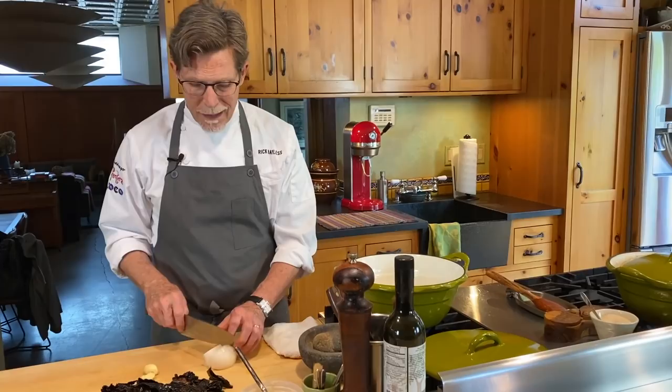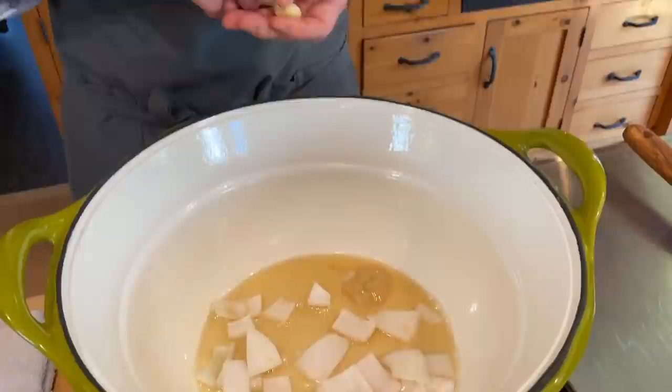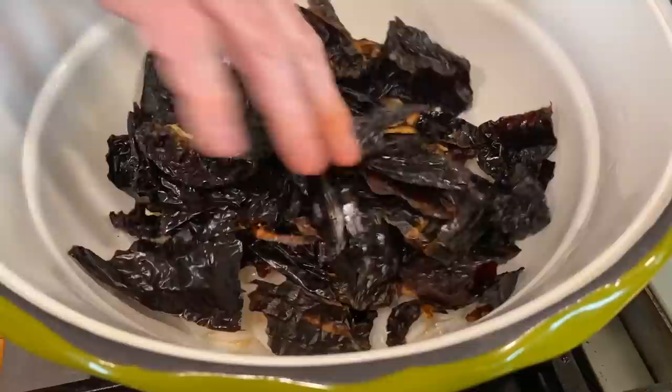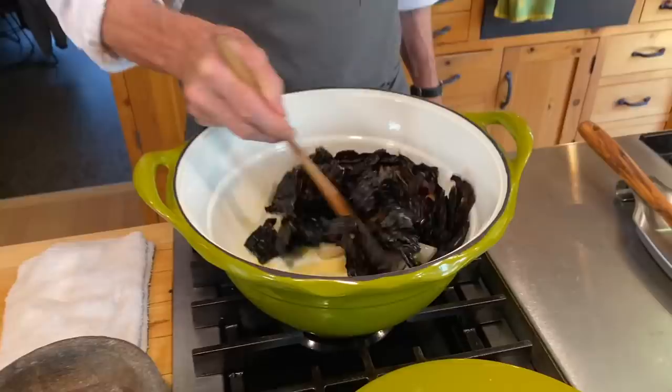We're going to toast these chilies in the fat along with a little bit of onion and garlic — I'm truncating steps so we don't have to do them separately, since they cook in about the same time. I've got the melted lard — you can hear the crackle and sizzle. I've got two cloves of whole peeled garlic and about half a small onion. The garlic is whole to slow down its browning. Now I've got the chilies in and I'm using a wooden spatula.